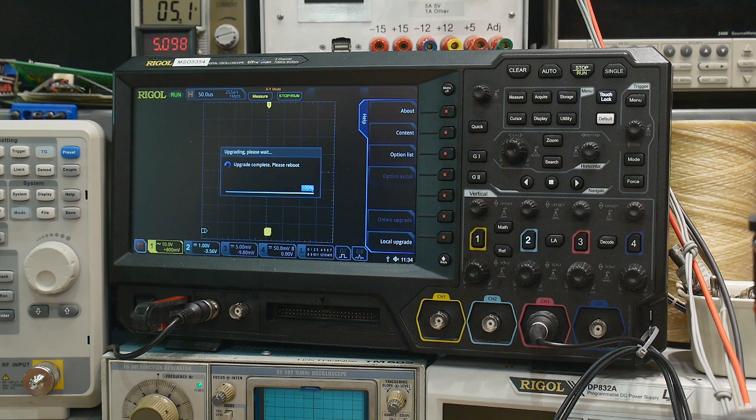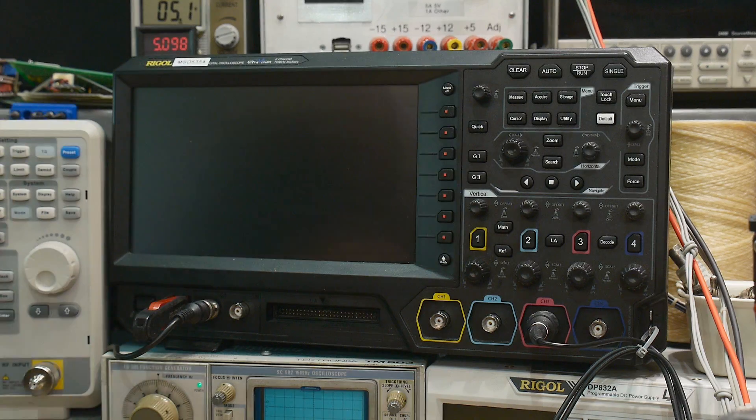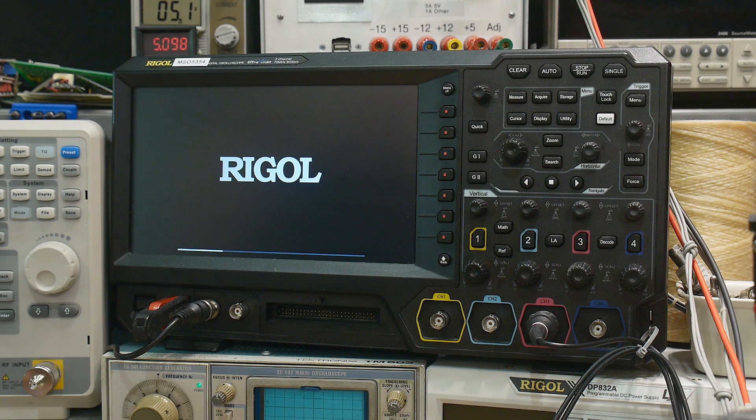By reboot, I think they mean turn it on and off. You're also supposed to do a self-cal after this, because it changes some things about the DC gains. I've read the release notes and I just want to quickly check if XY mode is fixed, then I'll do the self-cal off camera. I just want to let you guys know this firmware is now available and we'll see if it's worth doing.